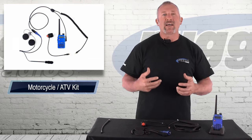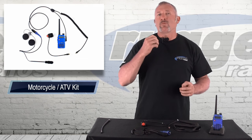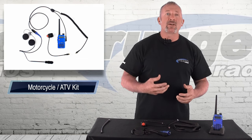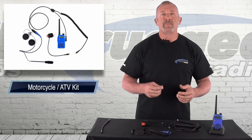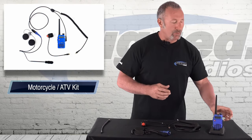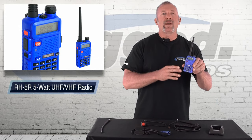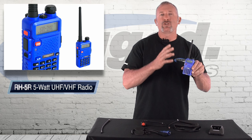Even if you have that loud exhaust, that loud bike, this thing with these microphones and these speakers delivers really clear transmission. The speakers are very loud so you can hear really well. Let's talk about what this kit comes with — it's all based around the radio. We've got our little RH5R five-watt radio, which is just a fantastic dual band radio.